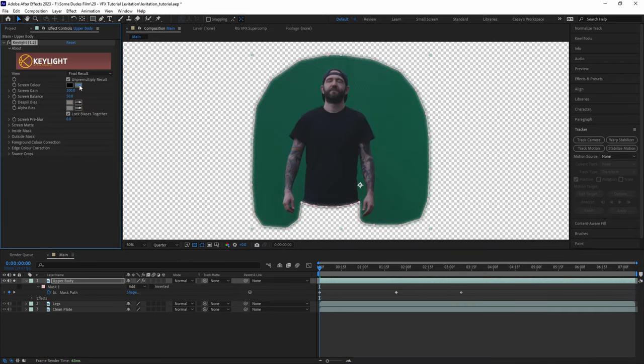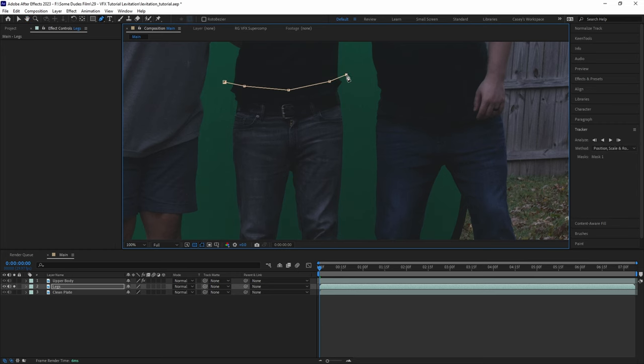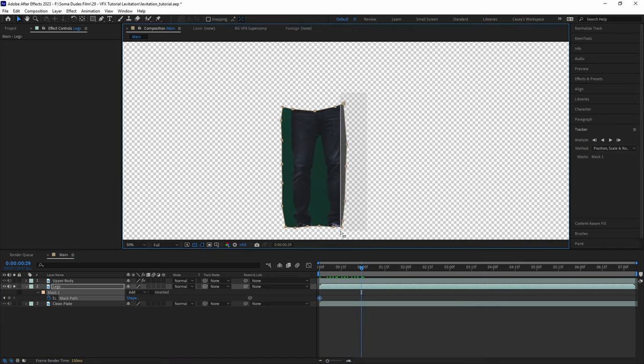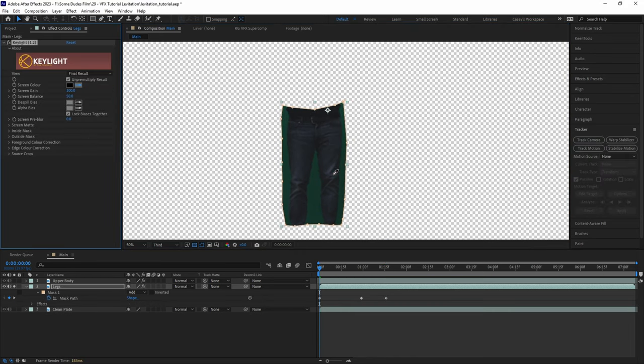Let's add a key light effect and key out the green, and add a little bit of spill suppression. Moving on to the legs clip, let's do the same thing and create a mask from the belt line down to the ankles, animate the mask path a bit as the subject gets raised into the air keeping any obstructions out, and then add a key light effect to key out the green screen.